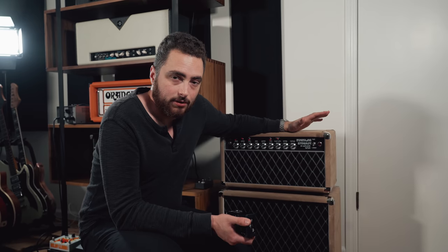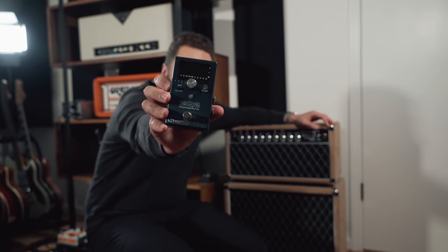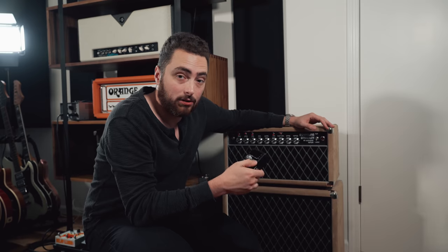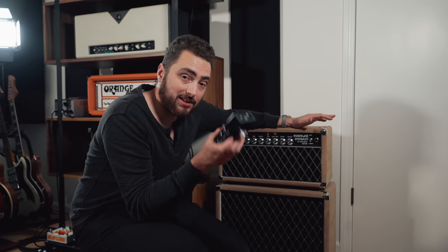If a master volume circuit drastically changes the tone of the amp, instead of a volume pedal, today I'm actually going to put an EQ pedal in the loop. This gives me a few different options: I can use the output control on the EQ pedal like a volume pedal — literally turning down the volume of the amp — but I can also utilize the EQ to reshape the tone of the amplifier. If your amp changes tone while the volume is going down, you can use the EQ to dial in that tone. Plus, you can use the EQ to completely revoice the amp. Putting it in the effects loop is a really popular way of getting completely different sounds out of your amp, as well as attenuating.